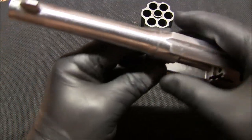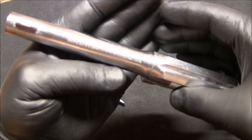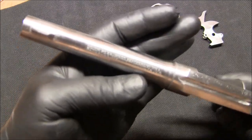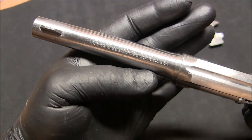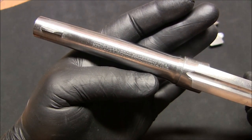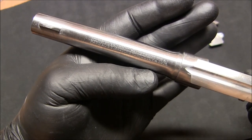Let me know if you have any questions or comments. I was trying to make the camera focus — I don't know if it will. I was really worried about these two lines of text on the barrel, and it seems like they are completely intact.